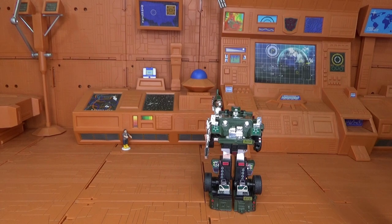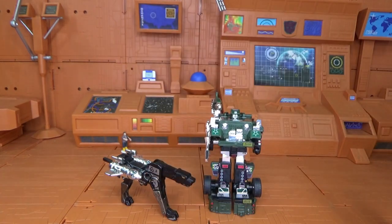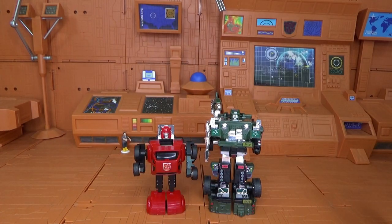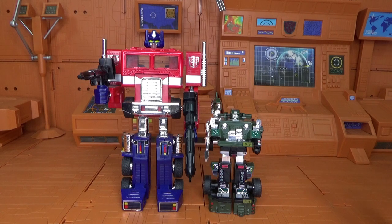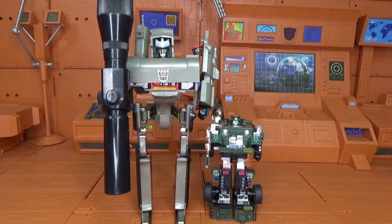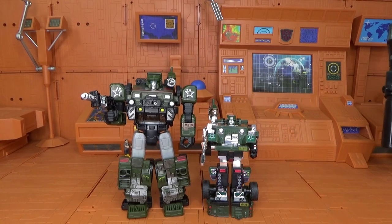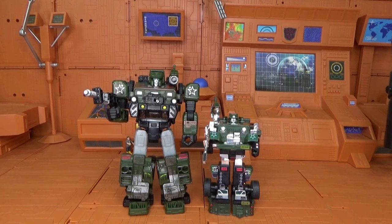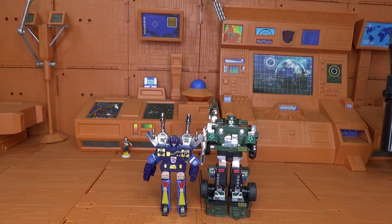Let's give Hound the size-up and rundown treatment. Here he is with Generation 1 Ravage, with Generation 1 Cliffjumper, with upgraded Generation 1 Ironhide, next to Autobot commander Optimus Prime, next to Generation 1 Megatron in robot mode, next to the Siege Hound, with the quintessential judge figure, and last but not least next to Frenzy and Rumble.